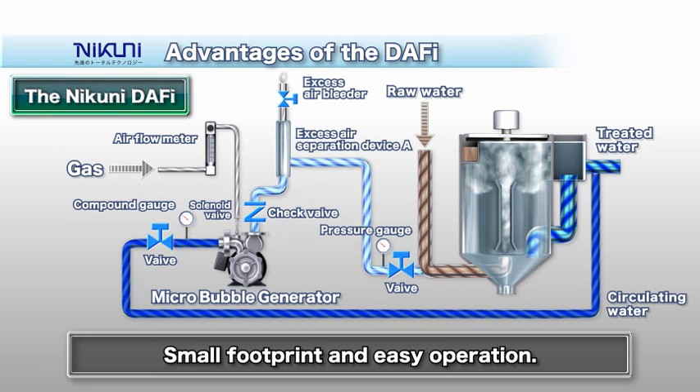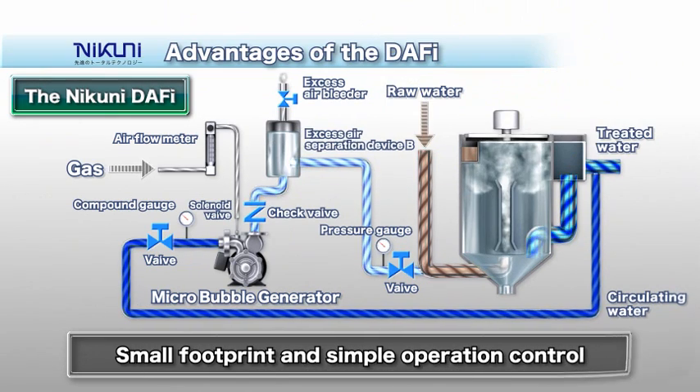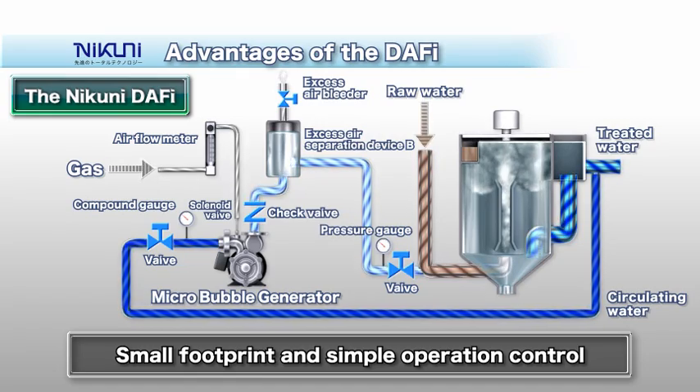Once the DAF-y is operating, you can stop and restart it by simply turning the pump switch on and off — there is no need for fine adjustments on each occasion. Attaching an excess air separation device to the piping on the discharge side of the Microbubble Generator allows the system to supply high-quality microbubble water with stable diameter bubbles.